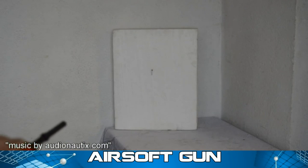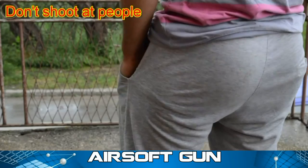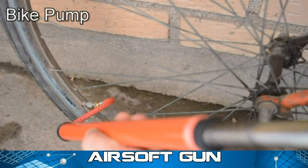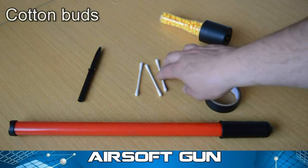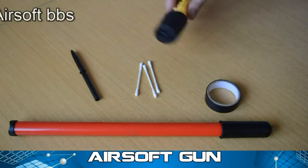Before starting making this weapon, I must say that this gun is for shooting objects, not for shooting friends. You will need a hand bike pump, electrical tape, cotton buds, plastic pen, airsoft BBs, and rubber bands.